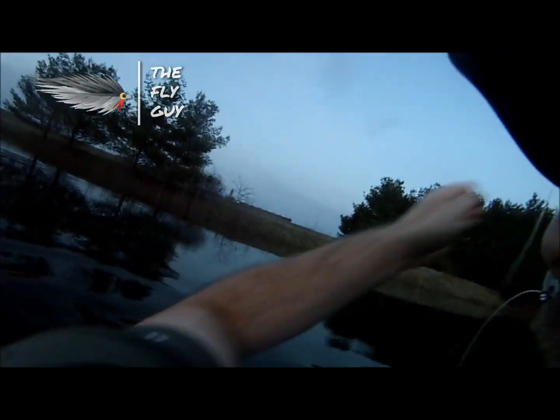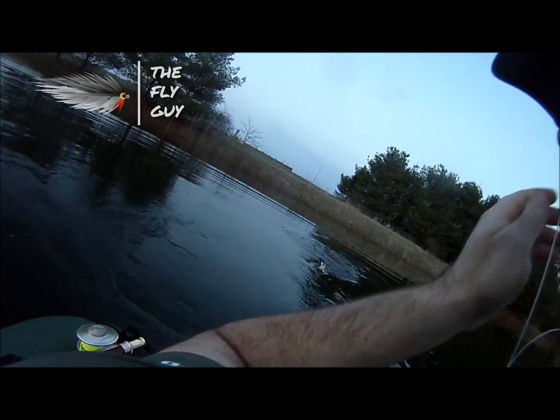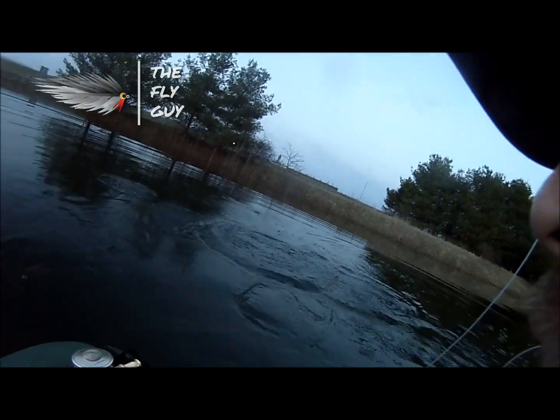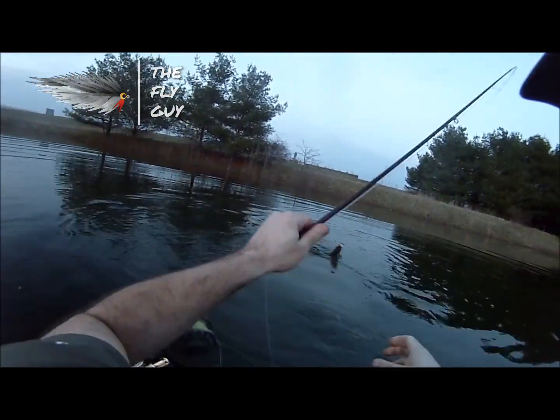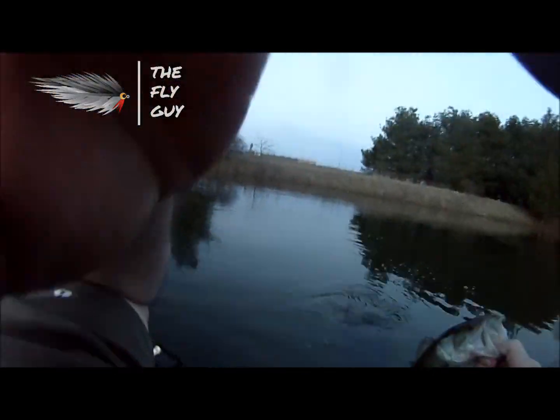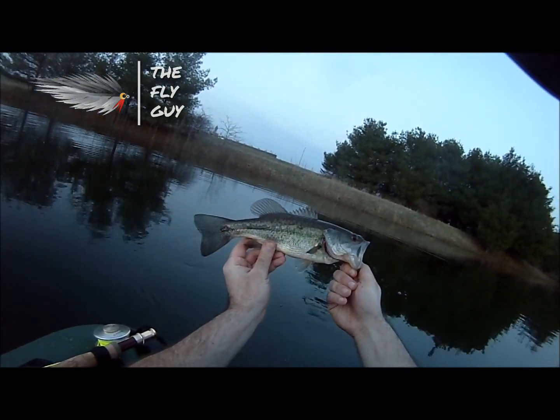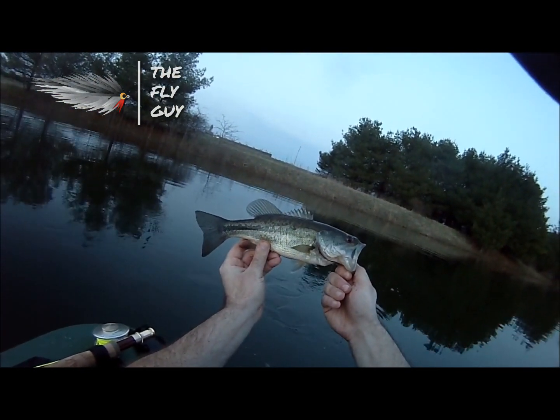There's one! There's one — swimming right towards me. Nice fish. Not a monster, but he's fun.